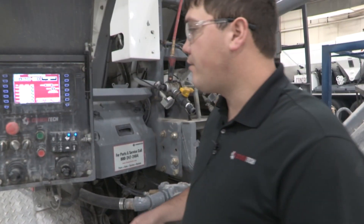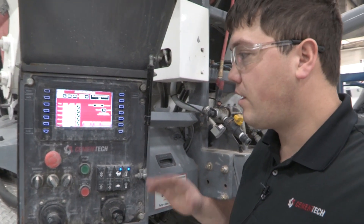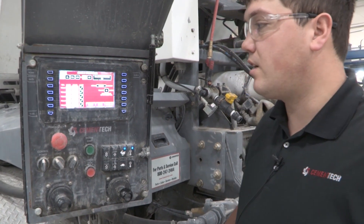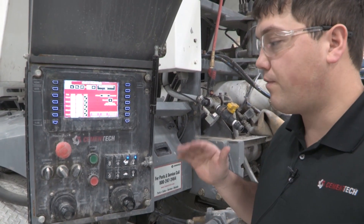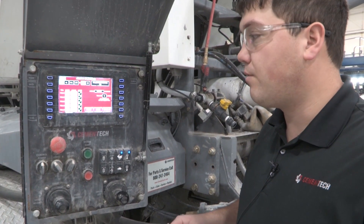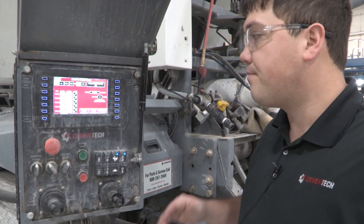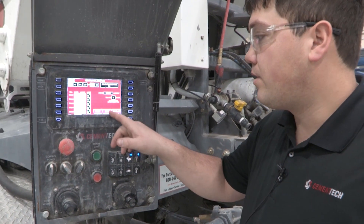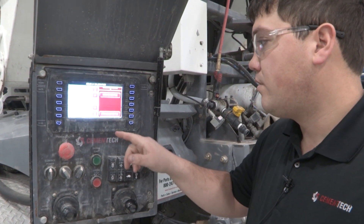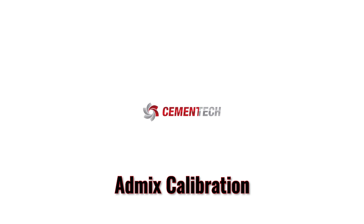After performing all five trials, we're just looking to make sure that we have consistent amounts and consistent counts. If we see anything that varies widely from the rest, we're going to unaccept that and then do another trial to make sure there wasn't air in the line or anything like that. Once we're done, we'll save this calibration and then you would just perform the same procedure with any other admixes you were doing.